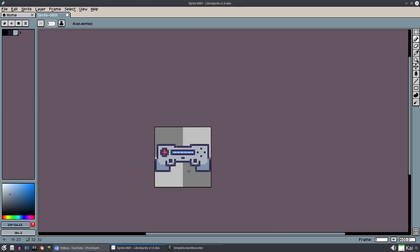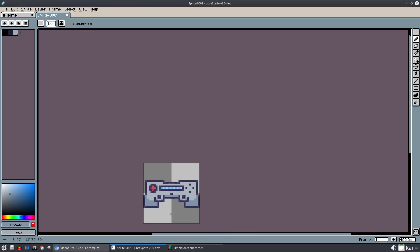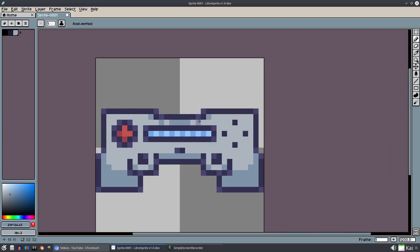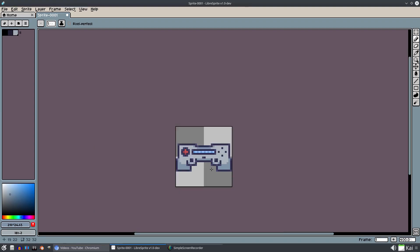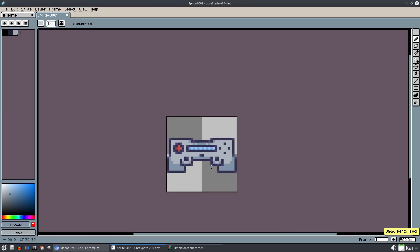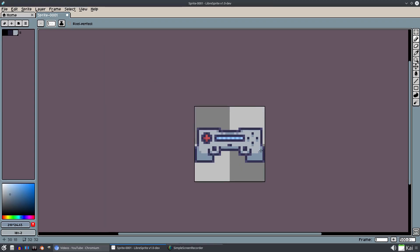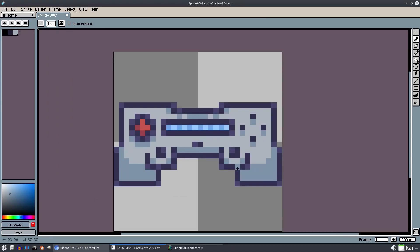We'll do the same thing for the analog sticks over here - shade those nicely. Then shade the bottom half and add a little anti-aliasing up here, a bit of shading there. Maybe some dithering to break up those lines - I don't want to go all the way across because that looks thick. I'd like it to look something like this. Maybe put some shadowing underneath all the buttons and the D-pad as well.